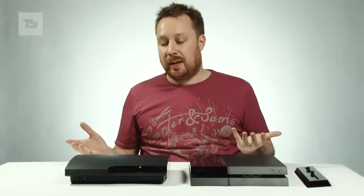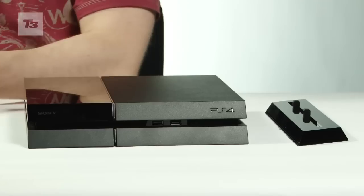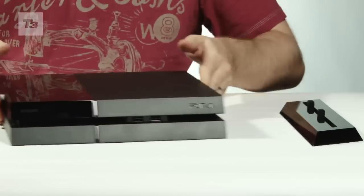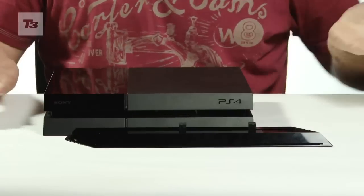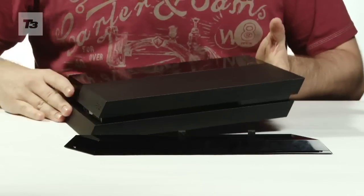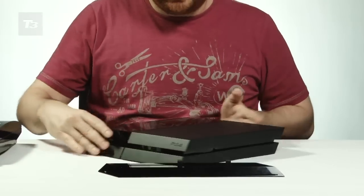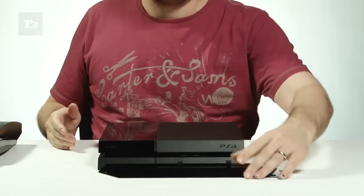A lot of people like to store their PS3 on its side, like so. I'm not sure I would actually try that with the PS4. I mean, we have been sent a stand for it, so apparently you can stand it on its side. But the stand itself doesn't really increase the PS4's base very much, so I'd probably store this as is underneath my television set.